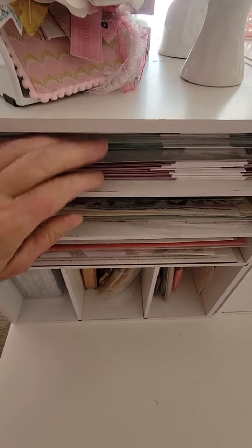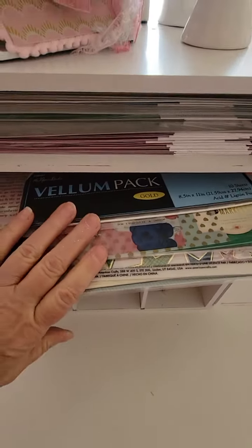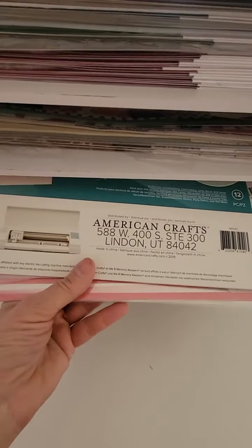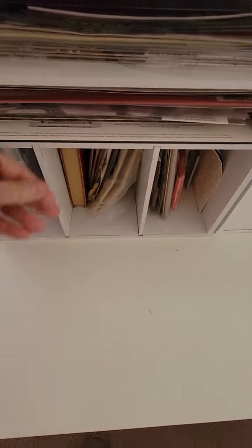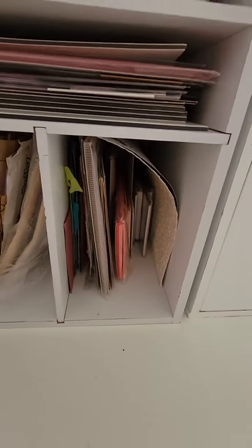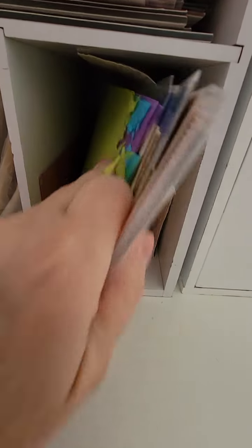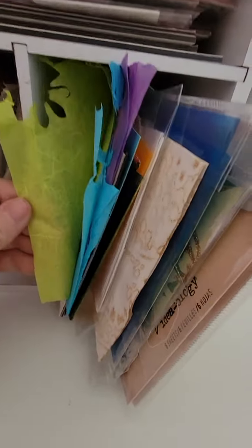This shelf is all foils, this one is all vellums, and this one is all acetates. Underneath is a three-slot organizer with more specialty papers in little pieces — mulberry papers, handmade papers, scraps, tissue paper, bow paper.